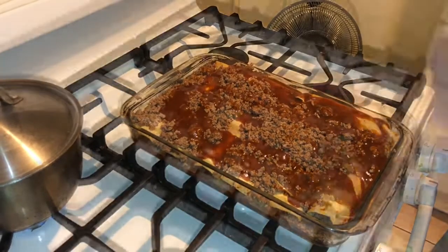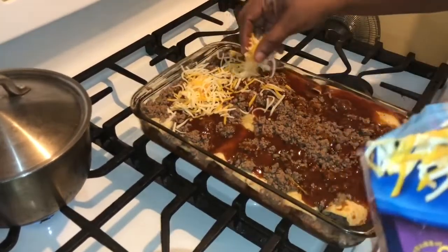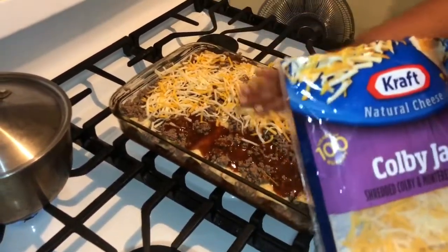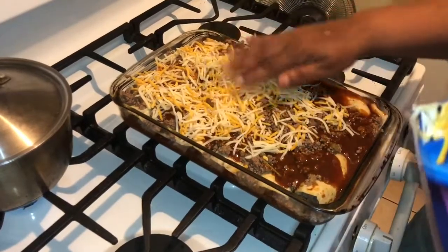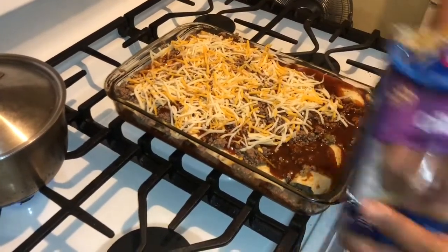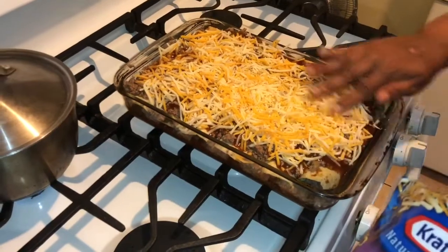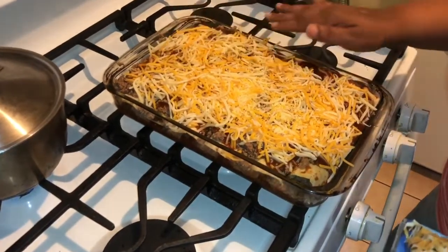Now I'm going in with my cheese — I've got my Colby jack cheese and I'm going in. Enchiladas, Mommy Ray Ray's way! I want to try to use my whole bag without overflowing it. I've got my oven preheated to 350 degrees. Look at those enchiladas — beautiful! I'm also going to put a little bit of sharp cheddar on top.